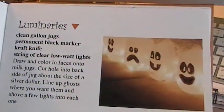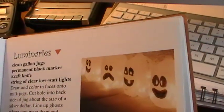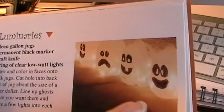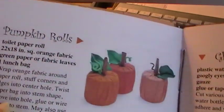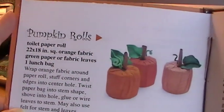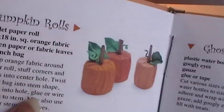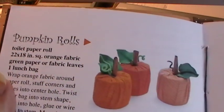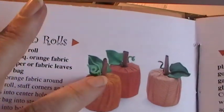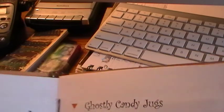And luminaries - another simple one. Milk jugs with a hole cut out towards the back of the jug, and then you just shove Christmas lights into the back after you draw the face with a magic marker. These I made last year and when people came to the house they were so smitten with them that they wanted to take one home. And it's a piece of material wrapped around a toilet paper roll with a paper lunch bag twisted up like a branch - it really looked cute. I think this one uses cinnamon sticks.